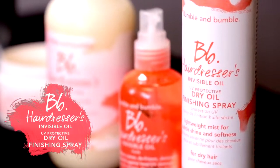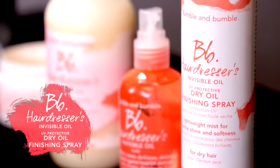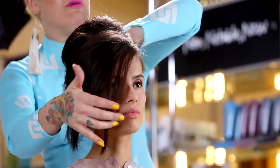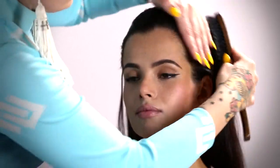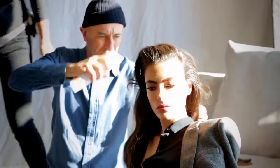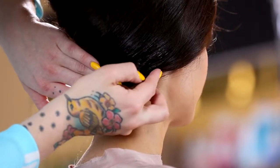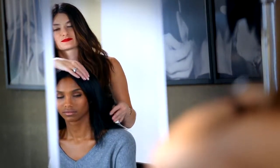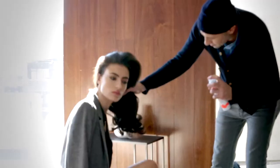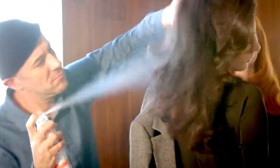The Hairdresser's Invisible Oil UV protective dry oil finishing spray is a lightweight micro mist shine spray infused with hairdresser's six signature oils for an instant radiance boost, adding softness and frizz control. It's free of phthalates, parabens, and mineral oils. Use on dry or dull hair that needs additional moisture; hold the can eight to ten inches away and spray evenly from mid-lengths to ends.